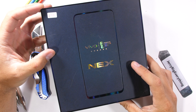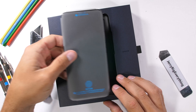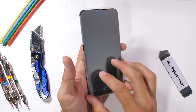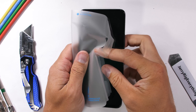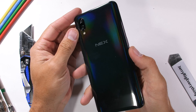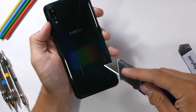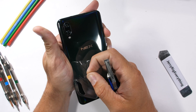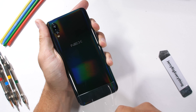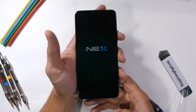The Vivo Nex S is that sweet looking bezel-less Android smartphone with the motorized pop-up front facing camera and in-screen fingerprint scanner. Probably the most futuristic smartphone we've tested so far this year. Even though it looks epic from the outside, I'm honestly more excited to take this one apart and review it from the inside. But like always, we've got to test it first while it's all in one piece. Let's get started.